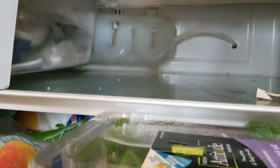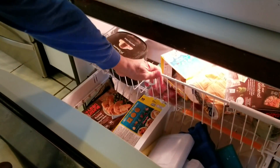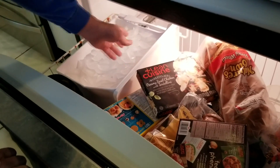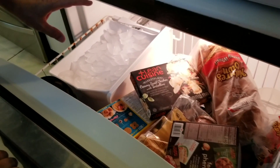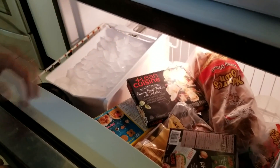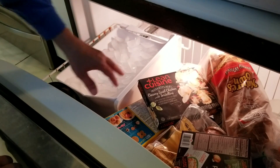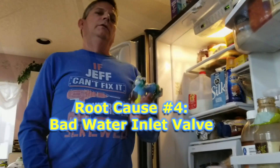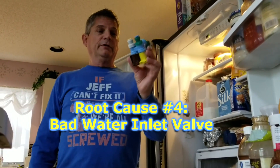If we open up the freezer and look at the ice maker, we can see the ice maker is still getting ice. We might think that means the water inlet valve is fine — because if the ice maker is getting water, everything should be fine. However, that now leads us to problem number four.